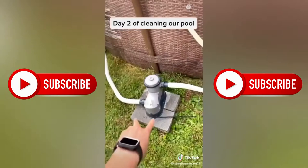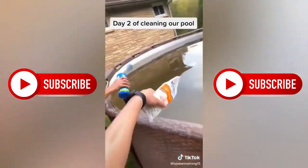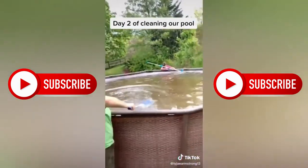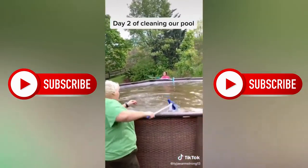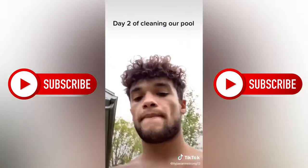Got the pump done. Some more shocking. Part three tomorrow.